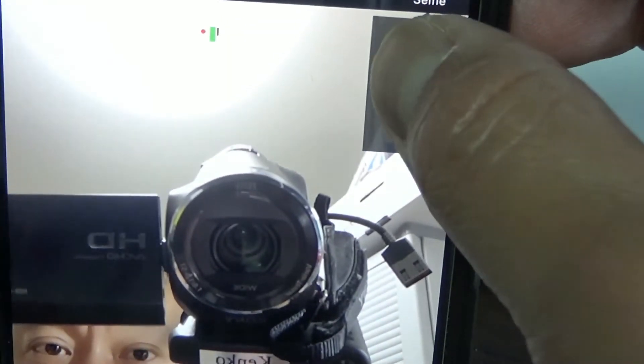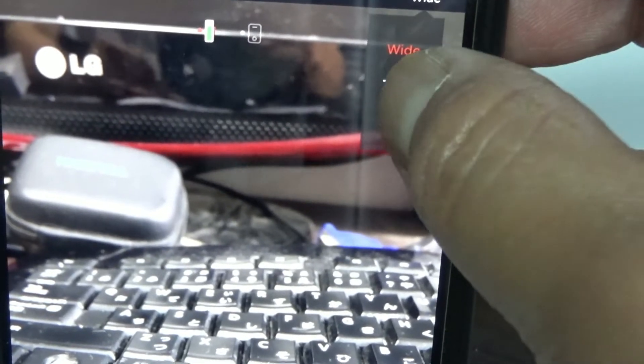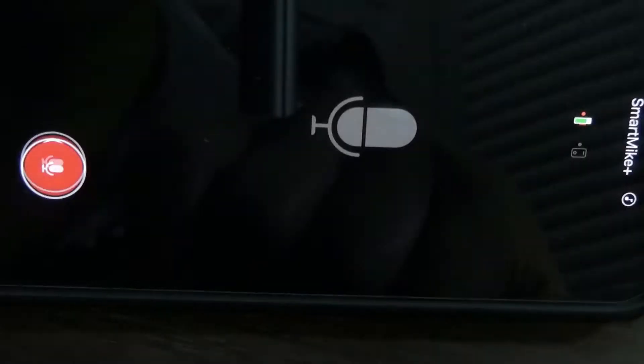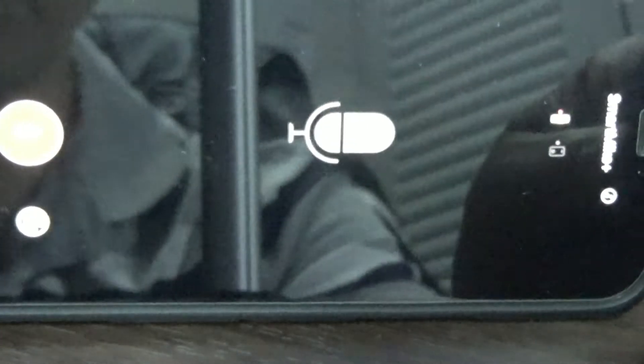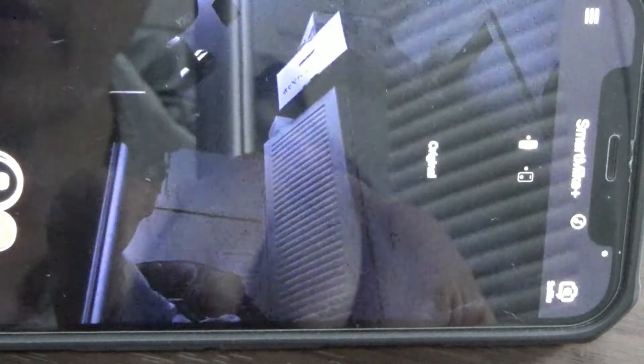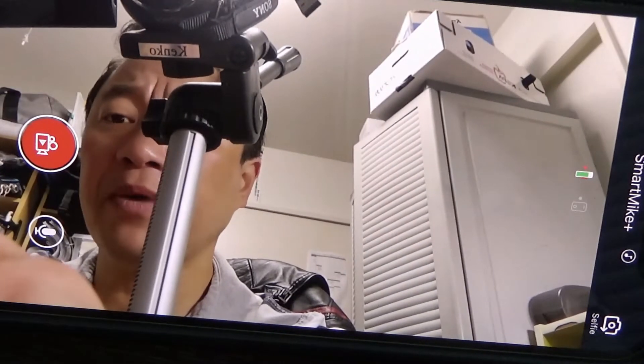It says wide, zoom, selfie. If you want to just record audio you would press that button; if you want video and audio, which is what I want, you would press that button. I'm surprised there's already battery power in this mic — I just got this.